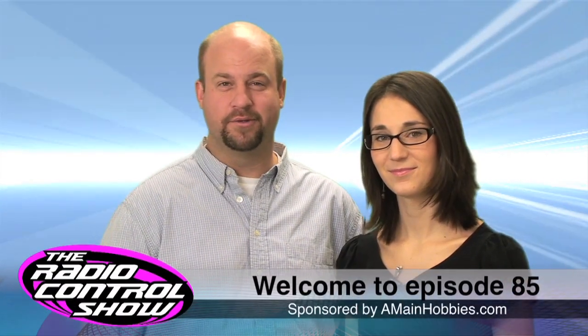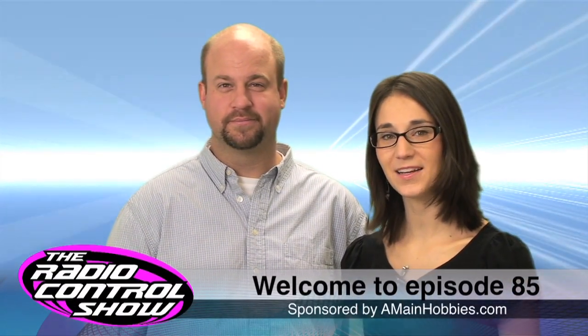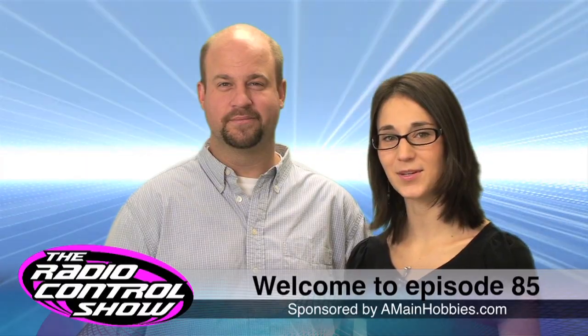Welcome to Episode 85 of the Radio Control Show, sponsored by amyandhobbies.com, your one-stop RC hobby store.